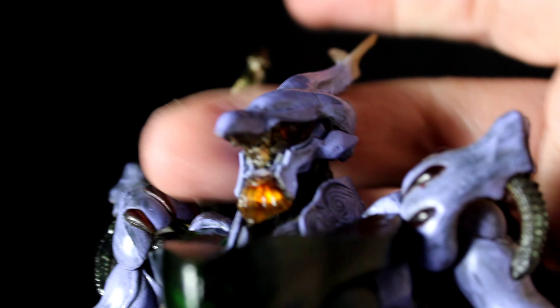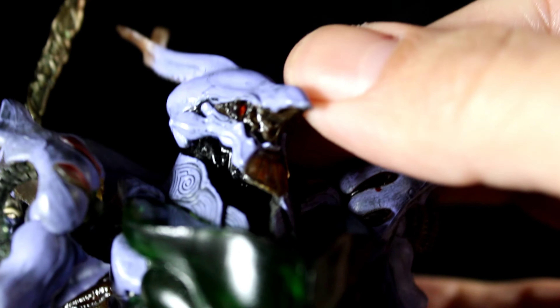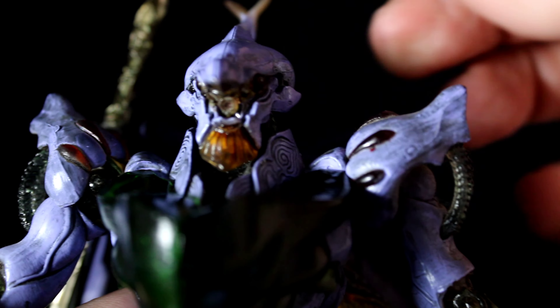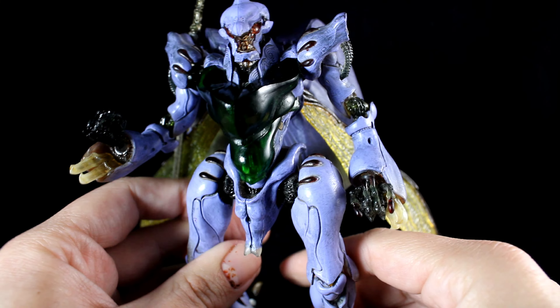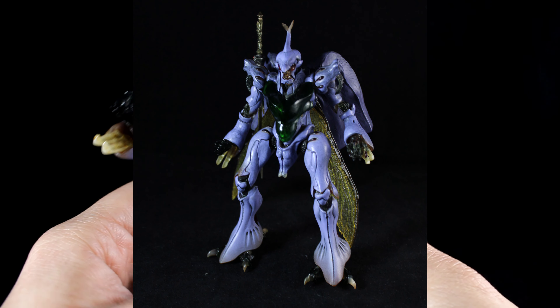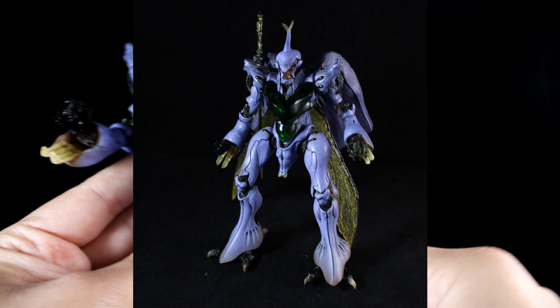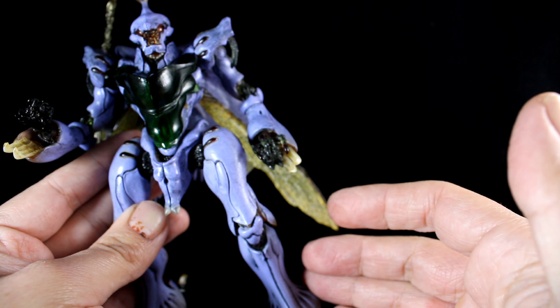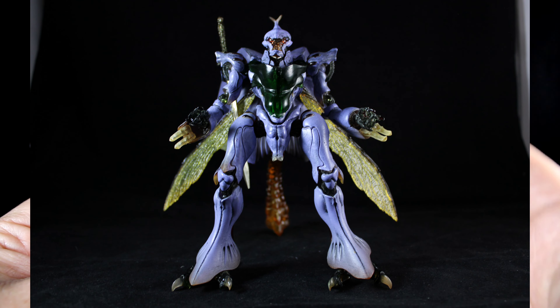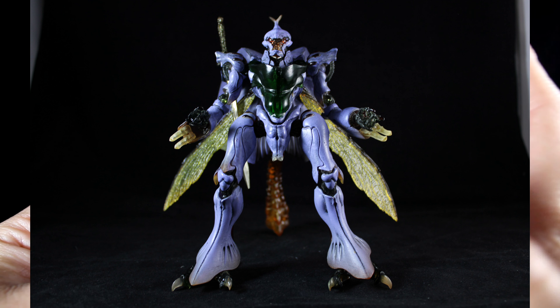Let me show you one version with a different gun-type weapon, alongside a sword. It wasn't easy to pose because the ball joints are not very supportive and come off easily. That can be fixed with hot water, sanding down, or applying a little crazy glue to make the ball slightly thicker so it pops in and stays solid — just a hack for you guys. That's about it for the weapons.